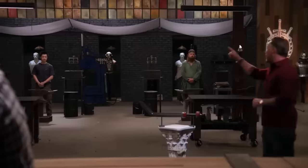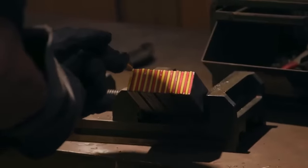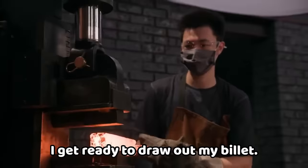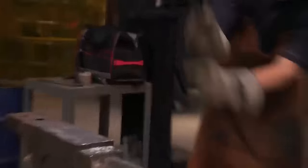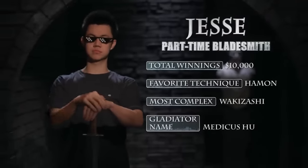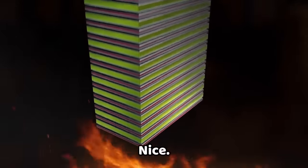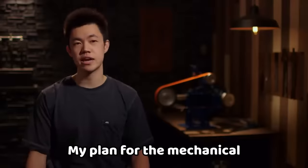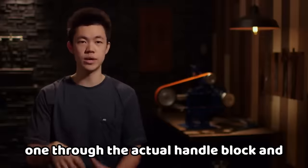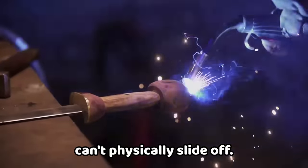Your time starts now. 120 layers — that is a big billet. Once I'm certain that my welds are set, I get ready to draw out my billet. I'm pressing my billet down on the press and it seems my welds were perfect. Jesse, now that I've got my blade forged completely to shape, I get ready to heat treat my blade. Jesse is quenched. I sharpen it as best I can and then it's time to move on to the handle. My plan for the mechanical connection is to put two pins — one through the actual handle block and one through the pommel. I'm going to make a weld bead so big it acts as a nut so the pommel can't physically slide off.